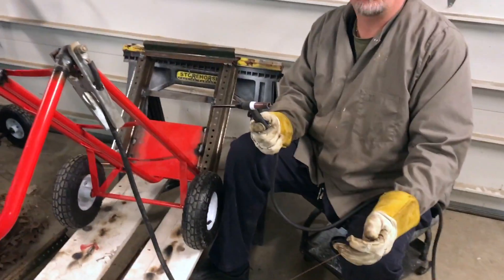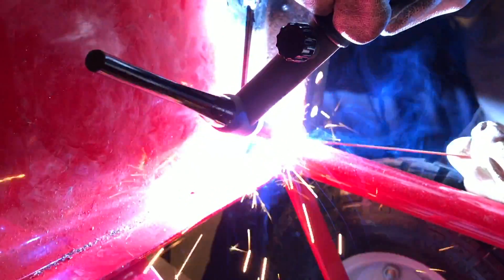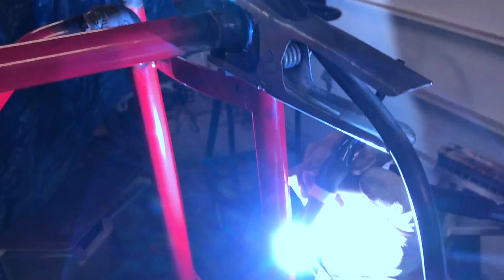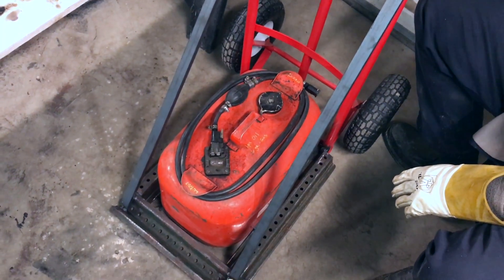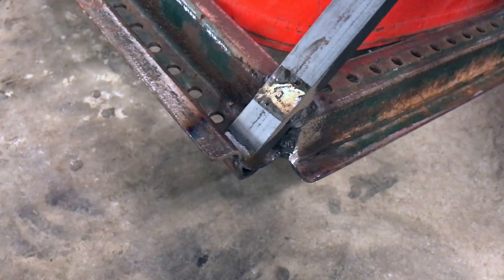Normally I wouldn't do a project like this with a TIG welder — I would use a MIG welder with 6011 wire — but since this is all I have, this is what we're going to weld it with. I'm going to weld the braces on the added support from the base to the dolly. As you can see, the gas can fits in there; it will fit a 5-gallon gas can and a 3-gallon gas can. One thing to note through experience: I always round all these edges really nice so that I don't hit myself or kick it and cut my leg. I like to have everything rounded nice.